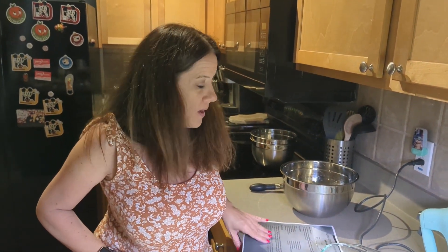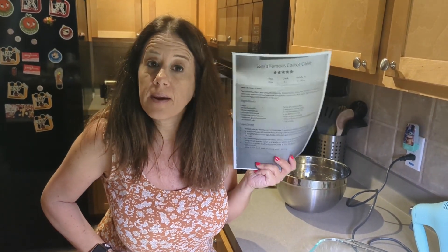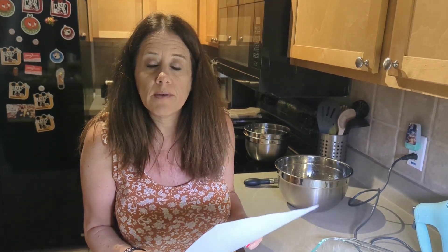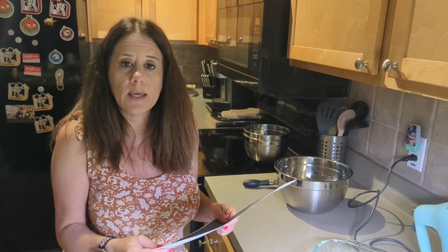Good morning! We are going to make a carrot cake this morning. This recipe was sent to me by Cruzenuts. If you haven't, go check out his channel — he's got some excellent content and I will link his channel below in the description.